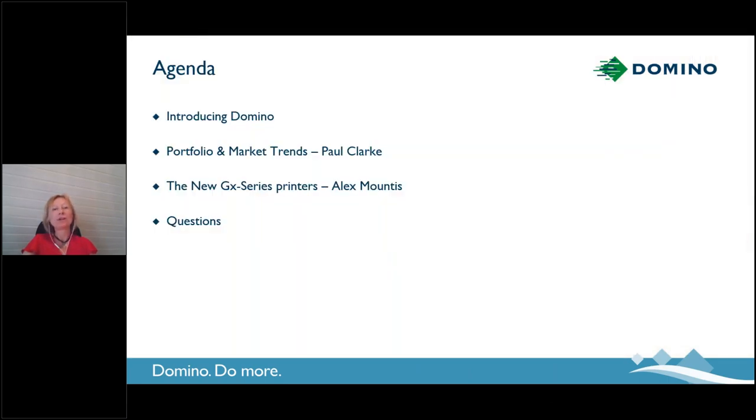A quick look at what we're going to do in the next 40 to 45 minutes. We are going to introduce Domino to you. We are also going to talk about the portfolio that we are offering and market trends specifically for the thermal inkjet industry. Then we are going to have a closer look at our new thermal inkjet printer range. And at the end, as I've already promised, there's going to be time for questions.